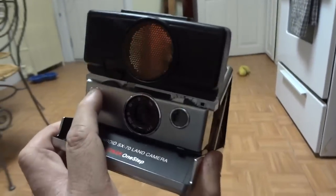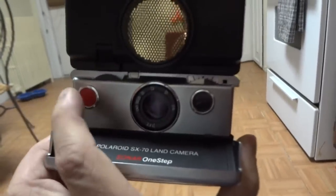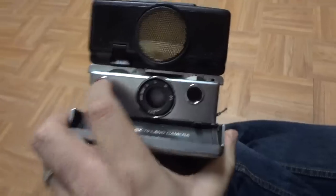Here's a sample of what it does when I press the red button. As you can see, it's making some kind of noise. I don't know how to operate this thing at all.